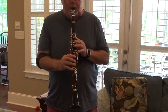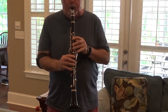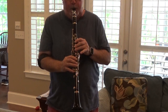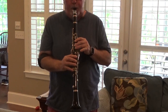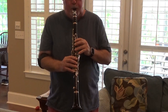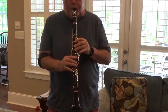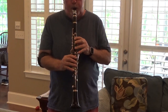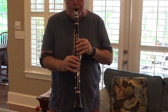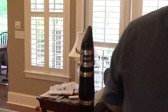Here we go. Terrific intonation as well. There we go.